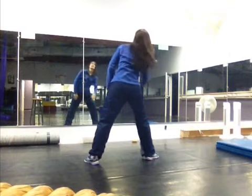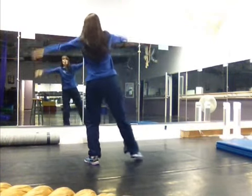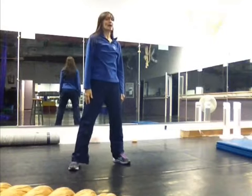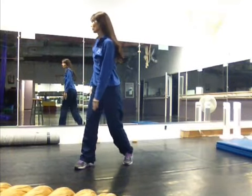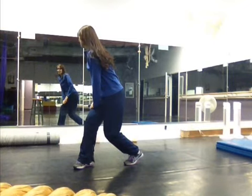Then we say this part: Hey DJ, turn it up. Right foot goes back and we face the back, and we keep turning over that right shoulder. And then it says burn it up — and then we jump with our feet together facing front.